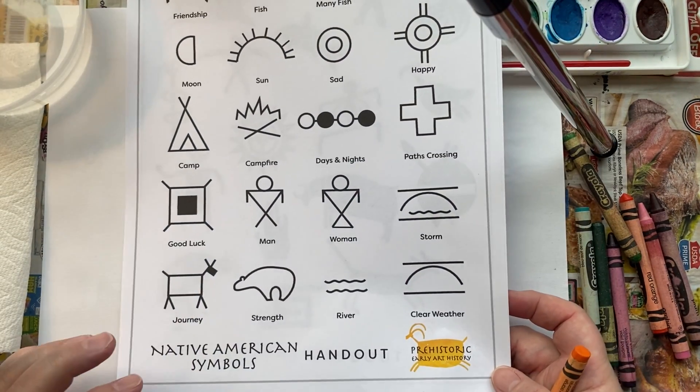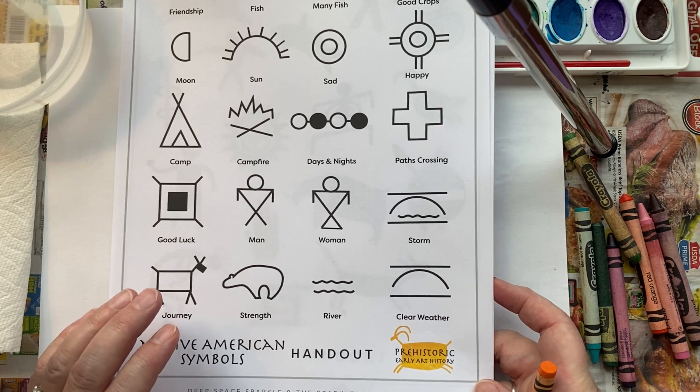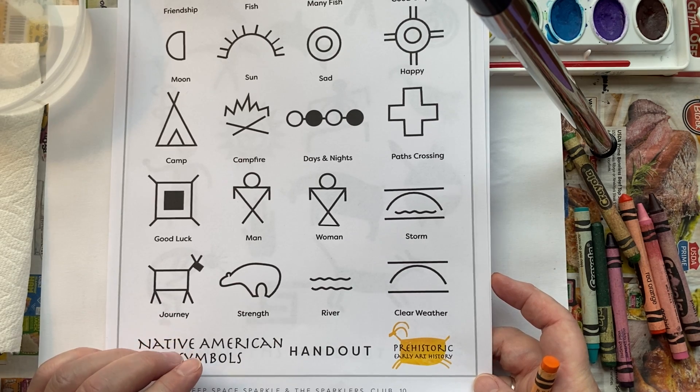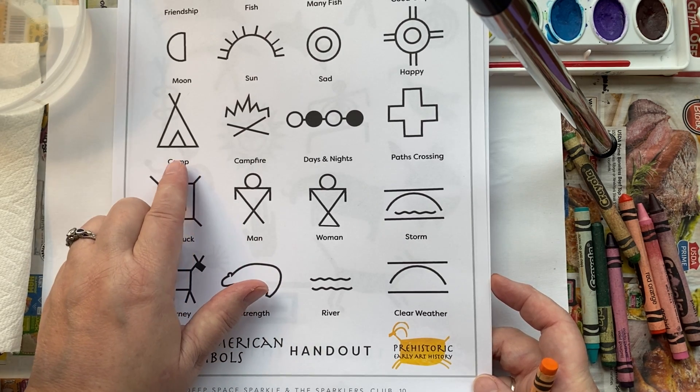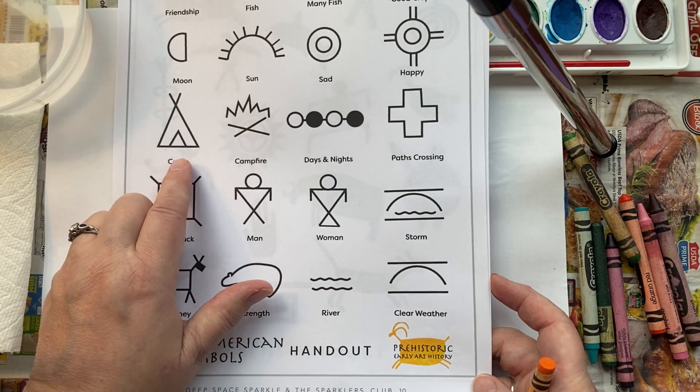Our theme is: what are you thankful for? You can tell a story, or you can just have symbols of things you're thankful for. I love to camp, so I'm going to try to draw this teepee right here — I see it's two triangles.